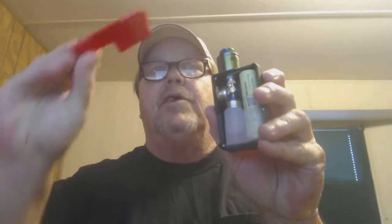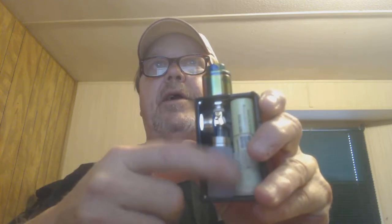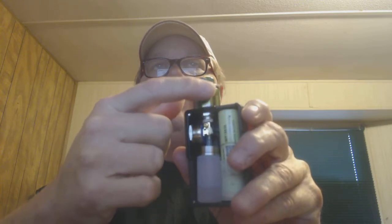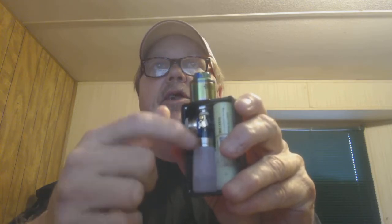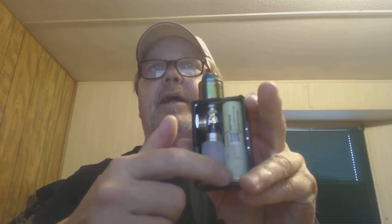This squonk box is one of the lightest devices I've ever held. When you want to change the squonk bottle, take the panel off — there are little magnets inside that panel, it just pops back on. There's the squonk bottle and the battery. The mechanism here has tubing that goes up to a pen; the pen goes up underneath the tank, fills the tank where the cotton is, and then sucks it back down into the bottle so you don't overflow the tank and get spitting.